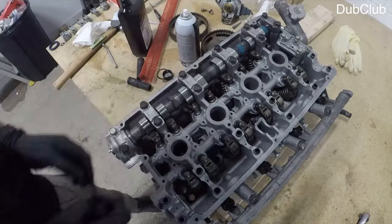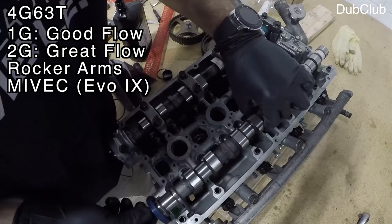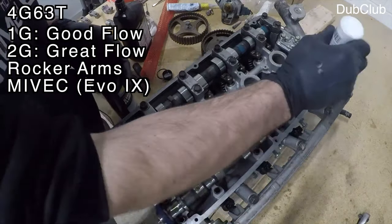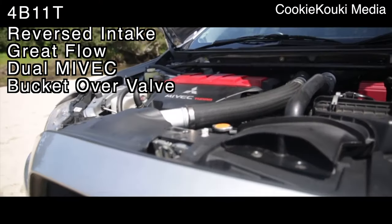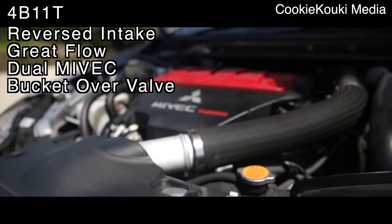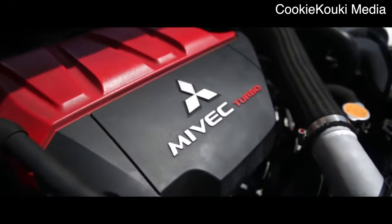The design, shape, and flow of the cylinder head is one of the keys to making power, and Mitsubishi did a very good job with the 4G63's head. Earlier 1G intake ports are huge, and it's often argued that the 1G head is better than the 2G head because of port size, but there isn't a whole lot of validity to this claim — the 2G head has smaller ports but a straighter design, which ultimately provides better air velocity. On the 4B11, you'll find a totally reversed intake layout, meaning the exhaust is on the back of the head. The dual MIVEC control allows for a wider range of duration and valve overlap to promote turbo spool-up and helps the engine produce more power. The bucket-over-valve design also eliminates the hydraulic lifters and rocker arms used on the 4G63 head.